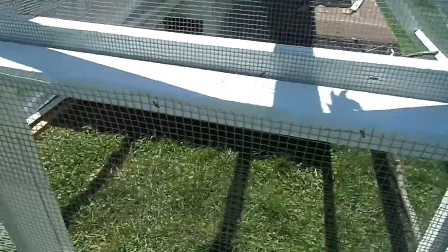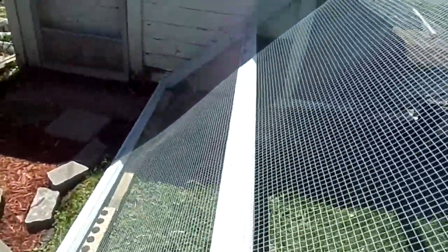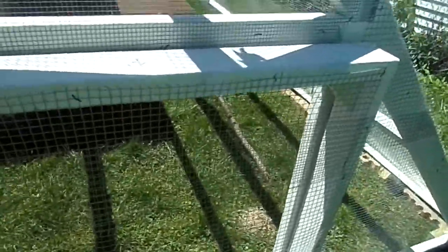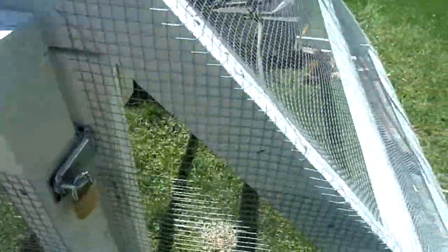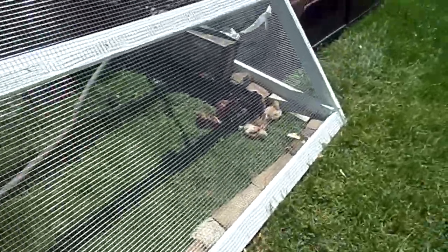Good morning guys! Here we've got the chicken run finished, and the chicken coop still has a couple more things left, but I wanted to show you our progress. I've got a little bit here that I need to trim off and some touch-up painting to do. The chicks are in there — they're over in the corner right now. Here's our person-sized door so we can get in if we need to. I've got it locked. All the wire on this is done. Here they are, sort of sunbathing — good morning chicks!